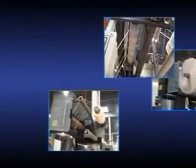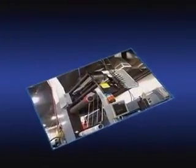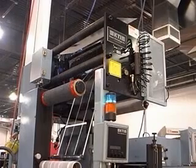At KTI, our focus is to provide companies the tools they need to realize the highest return on investment possible. When looking to minimize downtime and maximize productivity, look to the MT for your matrix removal needs.